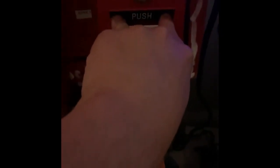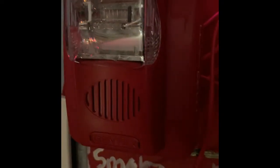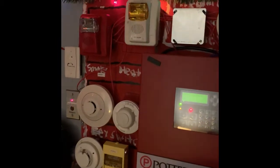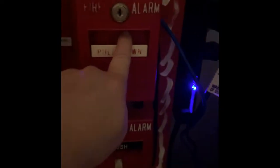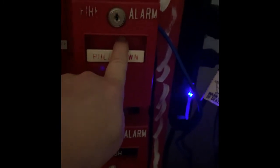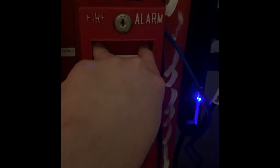Here we go — in 5, 4, 3, 2, 1. We've got audible silence on the Commander 3. And we're going to go ahead and re-alarm with the Simplex 2099-9101. Here we go — in 5, 4, 3, 2, 1.